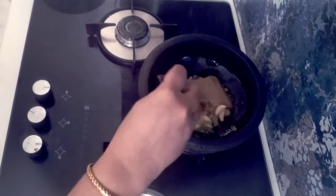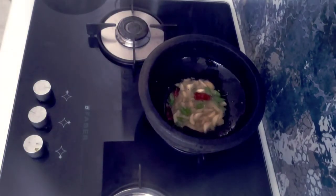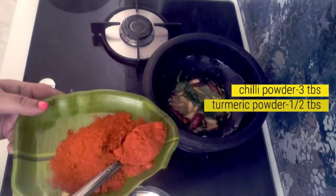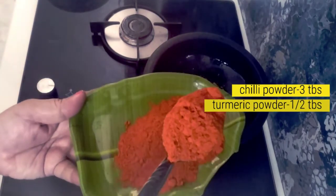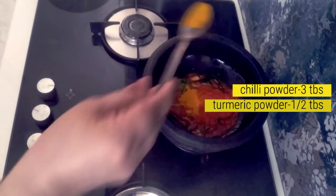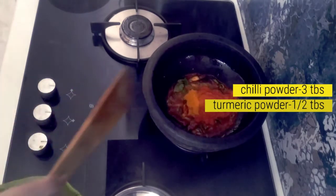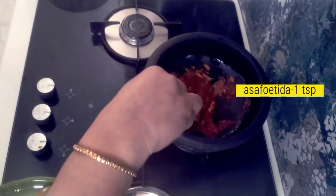Mix it up. Add 3 tbsp of flour, add 2 tbsp of flour. Let's mix, then turn the flame off.